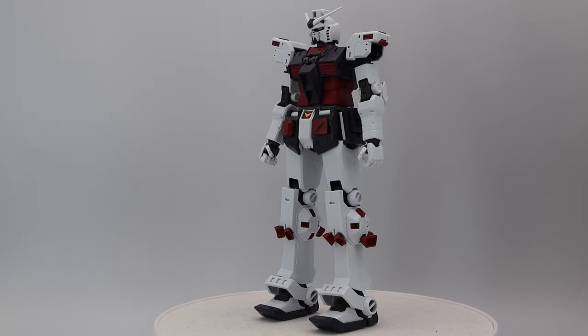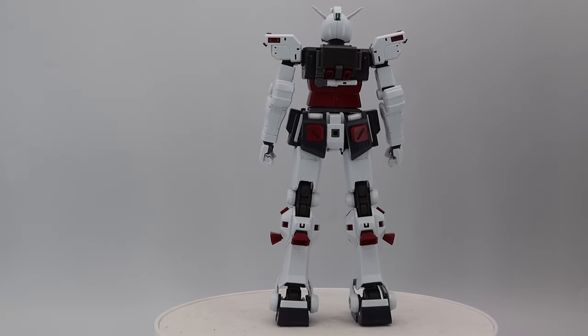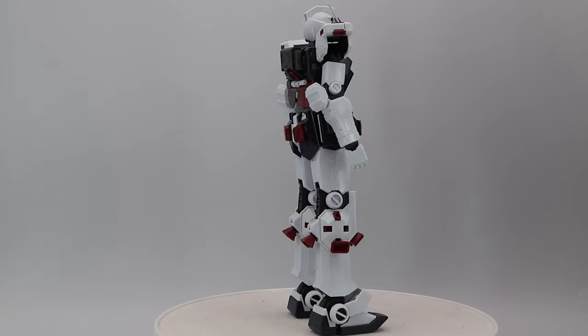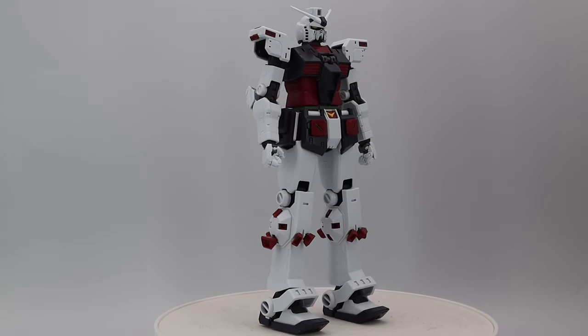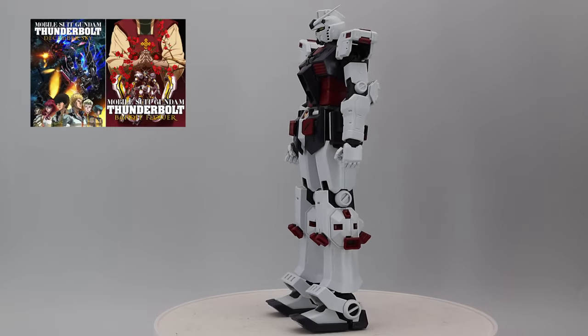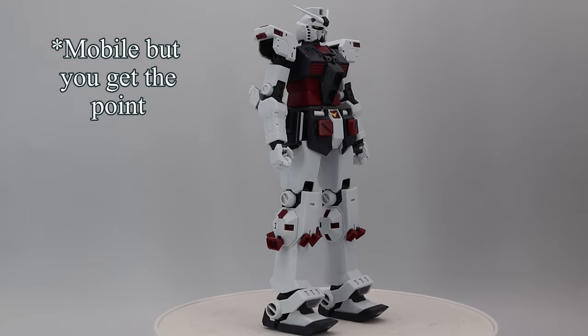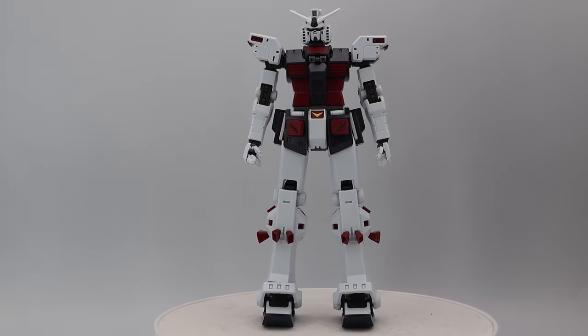I want to be honest: I absolutely adore this mobile suit. The build was fantastic, the instructions were great — I love this guy. I loved the show so much that I watched the whole first and second season while building this. I love this model kit, but I also have my gripes with it.